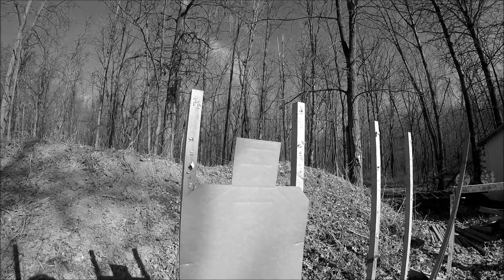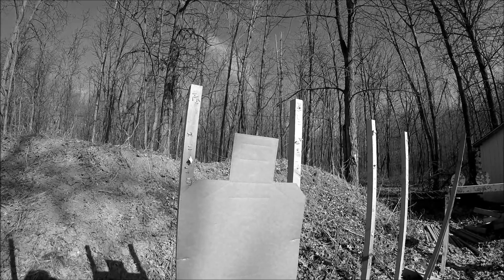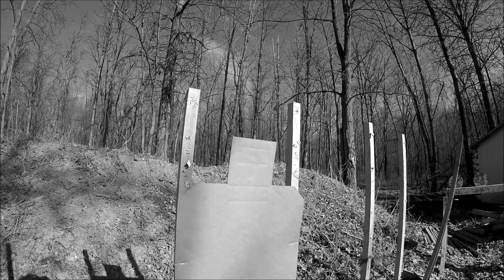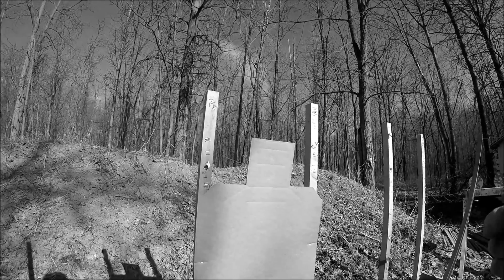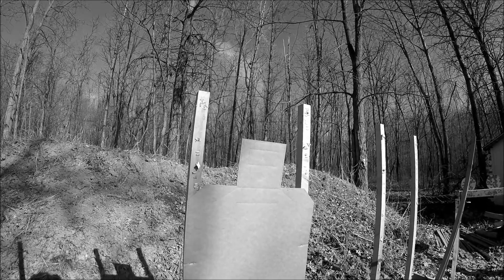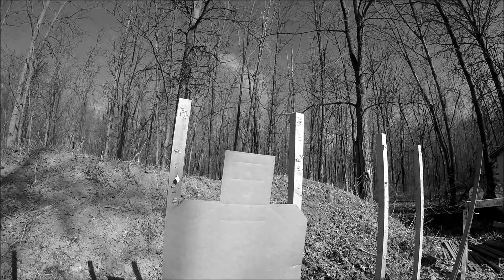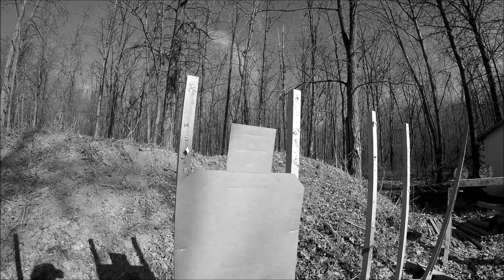So having a long layoff and not feeling well — being sick as a dog — what I want to work on today is just regaining confidence in my trigger control. The best way I know how to do that: I normally shoot a 1911, which has a short light trigger press. It's easy to get sloppy on that if you're not careful. When I've had a long layoff, I like to go back to basics and shoot a double action revolver.